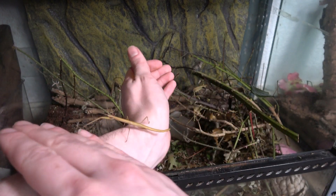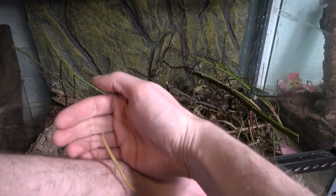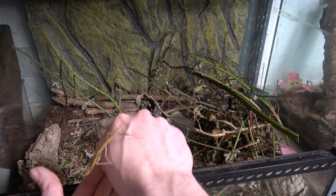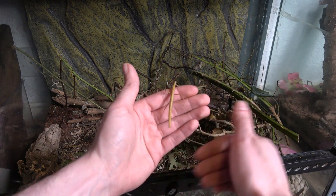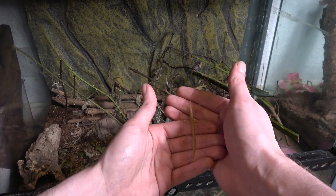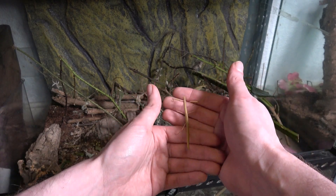Now, annoyingly, I actually got rid of my Indian stick insects just because I wanted to make room for some other species. But this is an Indian stick insect. Obviously, there was an egg still left in the enclosure from a long time ago. I haven't kept these for a while, and it's grown up all like this without me even noticing, inside the Urocantha tank.